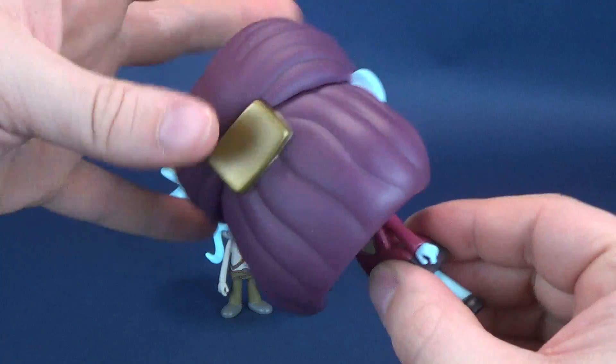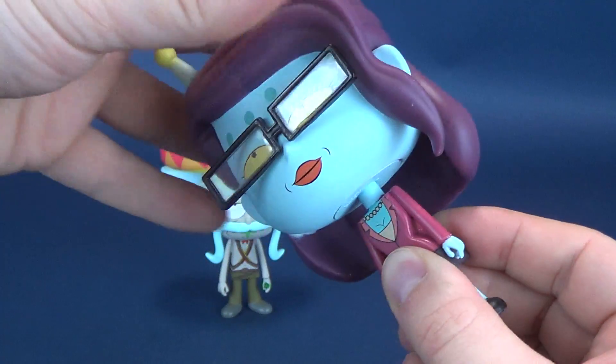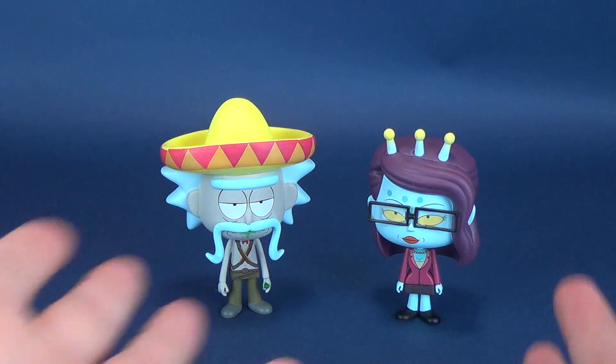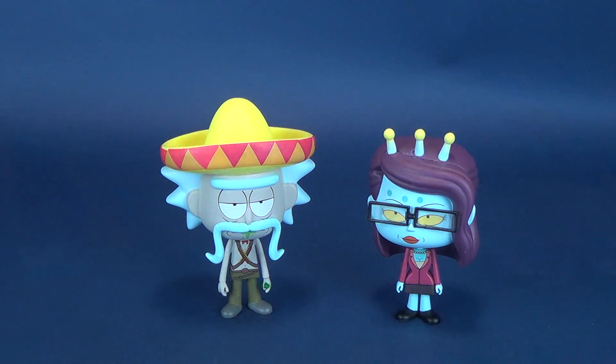For posability, it's pretty much what you'd expect — head rotation only, that's as much as you're going to get. Neither of them really technically have accessories. If you want to be accurate about it, Unity technically has her glasses and Rick has his bottle and sombrero — but none of those accessories are removable.